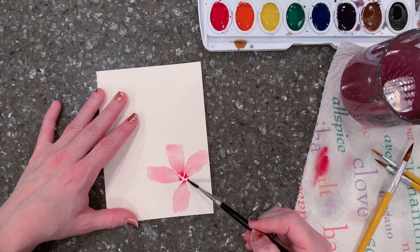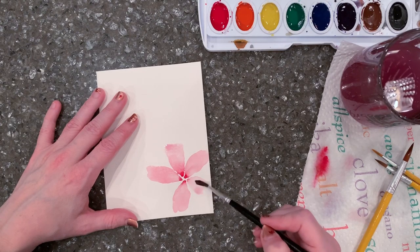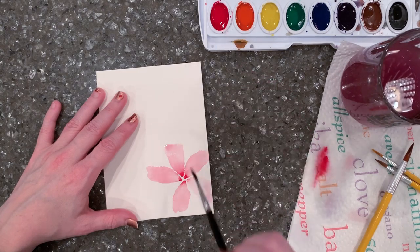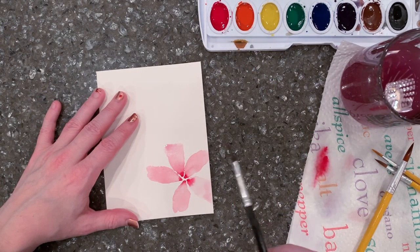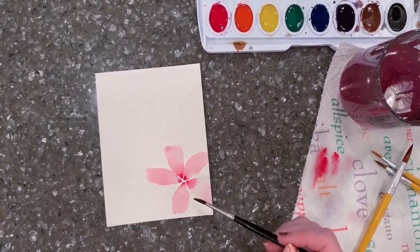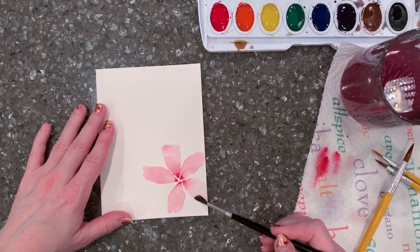You'll notice I've been turning my paper as I go because it's easier for me. I find I'm always keeping the point of the brush aiming the same direction and always dragging the brush toward my body while I wiggle — I find that's easier. Give it a try, but do what works best for you.